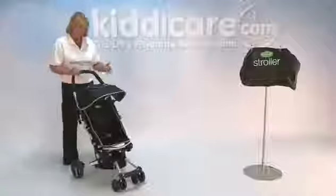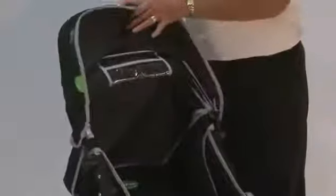It comes with a solid padded handle and a fully adjustable hood. In the top part of the hood there's a panel that just peels away so you can actually peep in and see what's going on with little one.